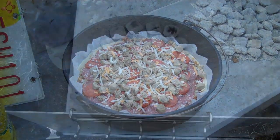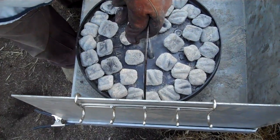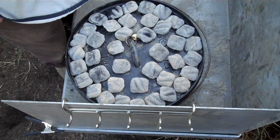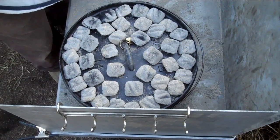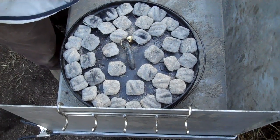We're ready to bake this. I've got 25 coals on the bottom and 40 coals on top. We're going to cook this hot and fast with one rotation. We're going to cook it for about 18 minutes, with one rotation at the midpoint. This is a 14-inch oven.